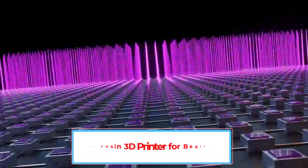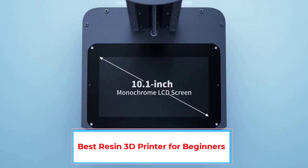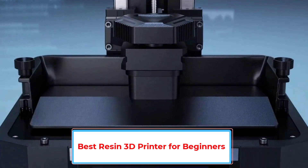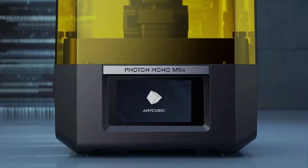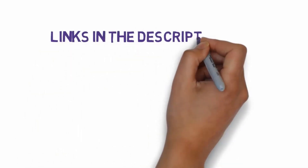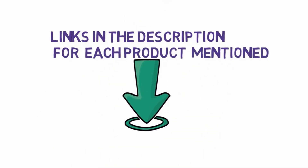Are you looking for the best resin 3D printer for beginners? In this video, we will look at some of the 5 best resin 3D printers on the market. We have included links in the description, so make sure you check those out to see which one is in your budget range.